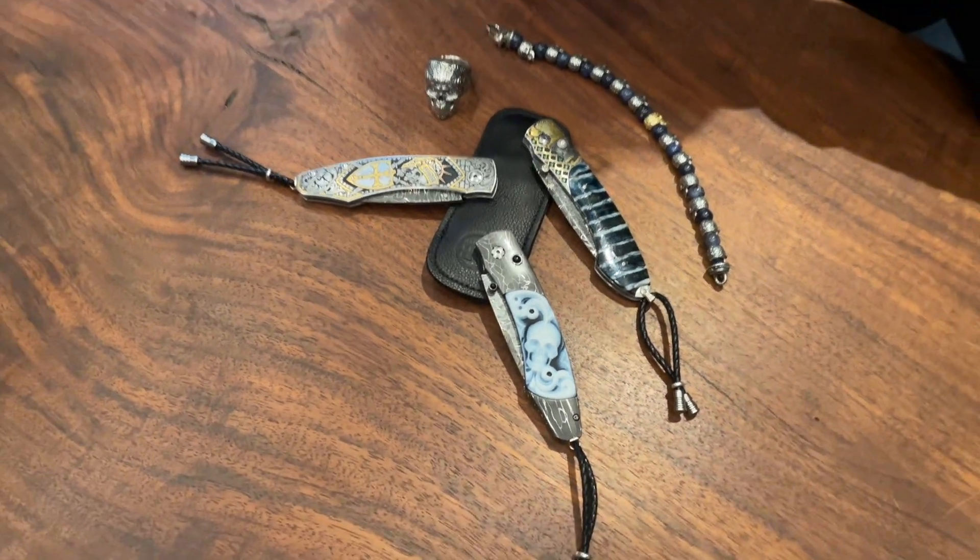Hey fellow travelers, Matt from William Henry with another peek behind the curtain here at the studio in Oregon. Hope this message finds you well, and for this installment of the series I wanted to talk a little bit about skulls just broadly, the way we use them at William Henry and how we sort of came to that and how we see them — or certainly how I do.